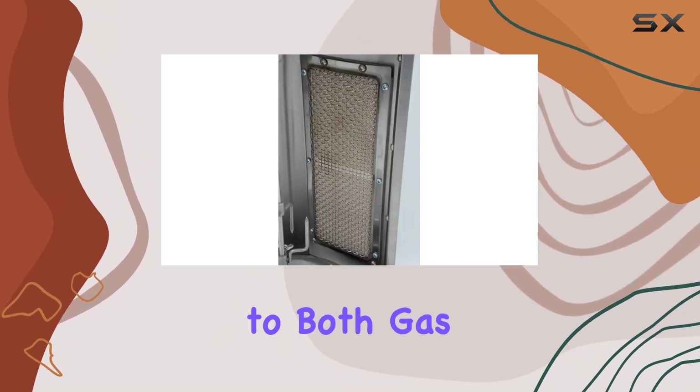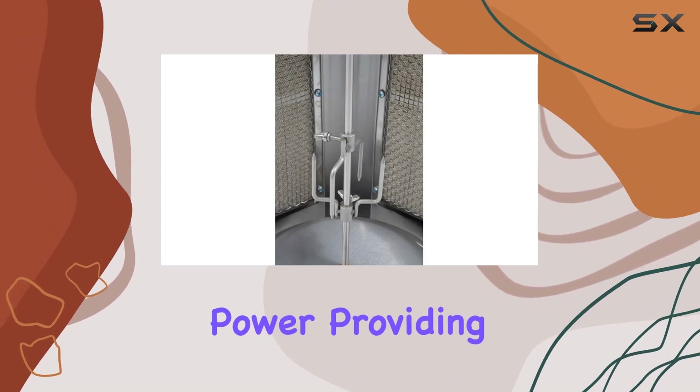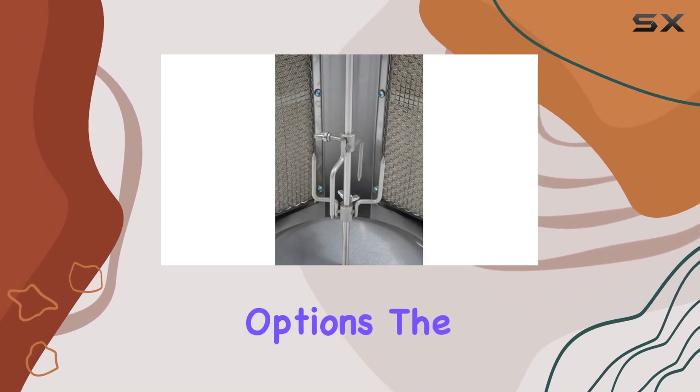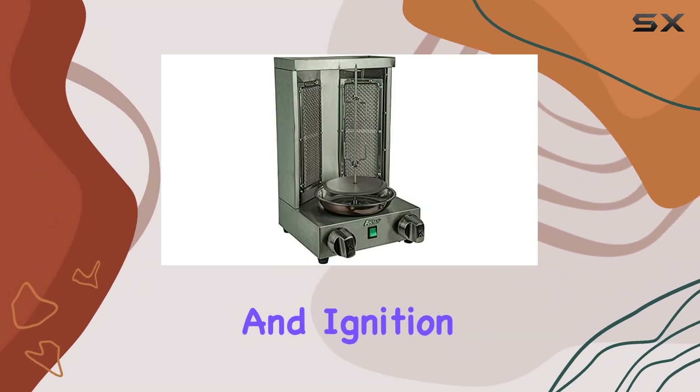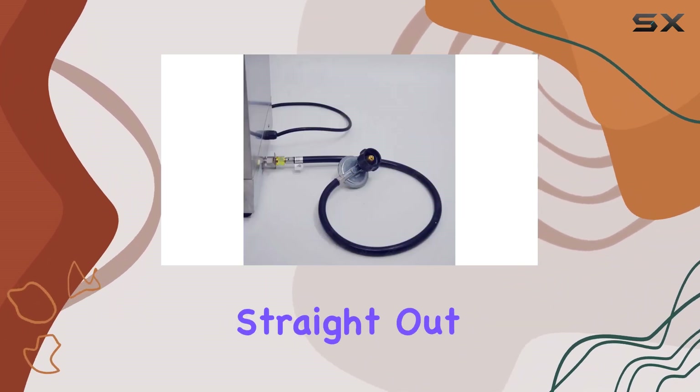One notable feature is its adaptability to both gas and electric power, providing versatility in your cooking options. The inclusion of a U.S. standard propane gas tank connection and ignition gun adds to the convenience straight out of the box.